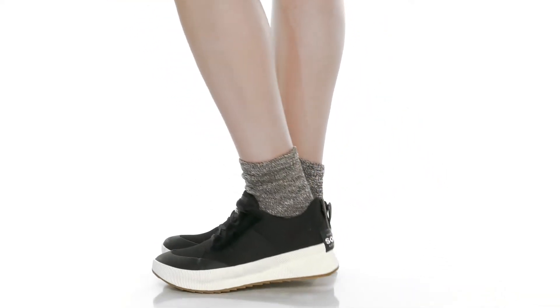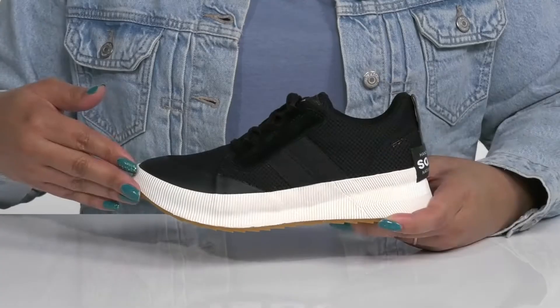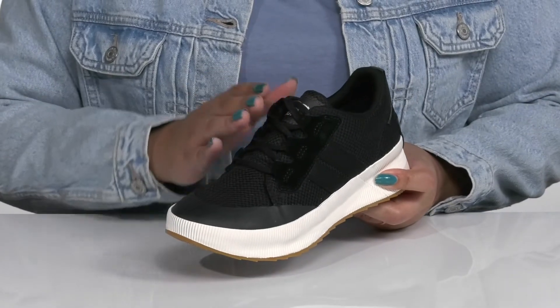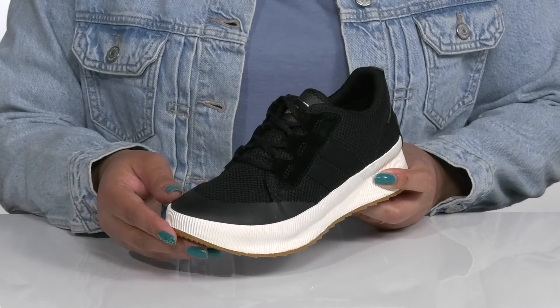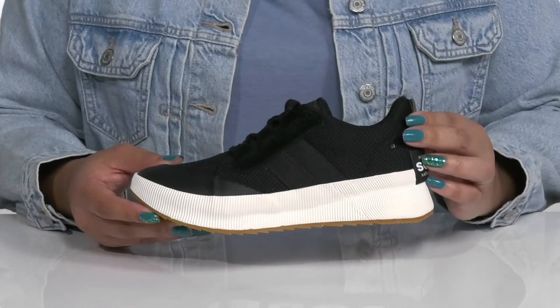Don't let a little drizzle stop you when you wear these sneakers by Sorelle. They feature a leather and textile upper with a functional lace-up closure to give you a secure and custom fit. They have a rubber toe cap for added protection and durability and an all-over textured design.